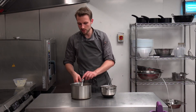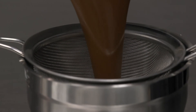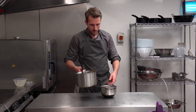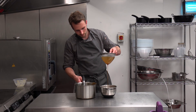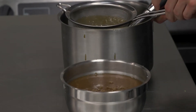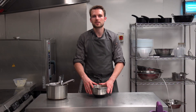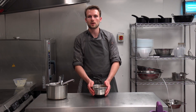We're just going to pass it through a sieve just to make sure there are no bits left in the sauce — any old bits of sugar or anything like that. And that's my rich sticky toffee sauce, ready to go onto our desserts.